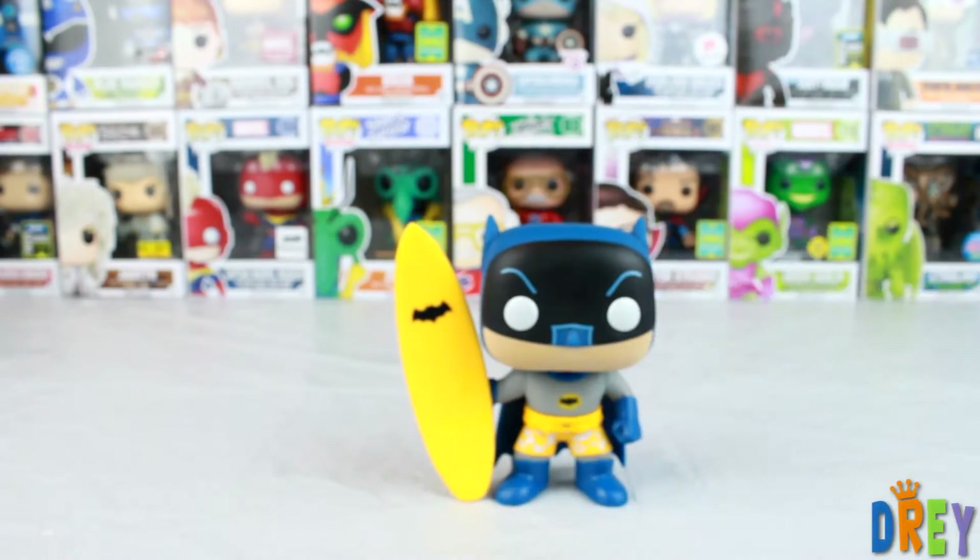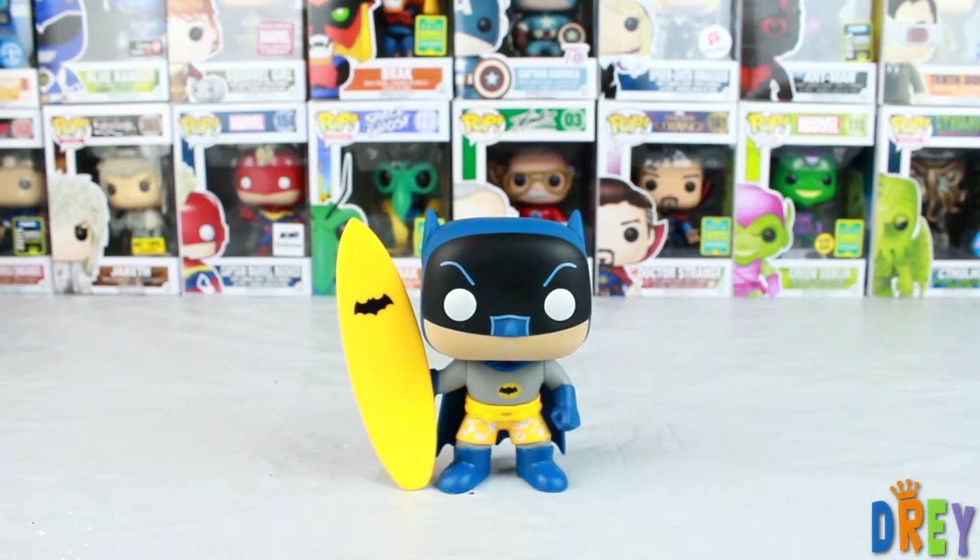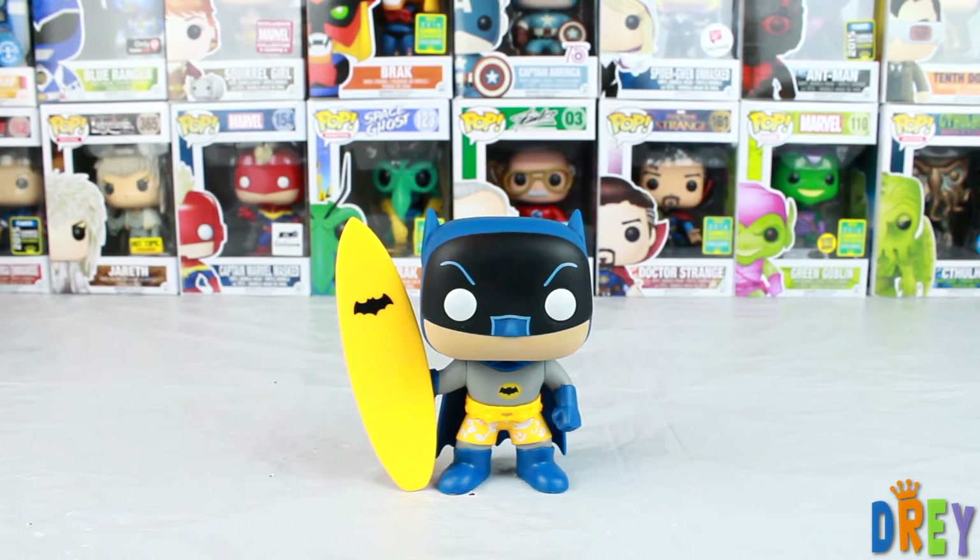I got it as a gift for a friend who taught me how to surf, so it felt like a no-brainer — also a fan of Batman. So anyway guys, that is the Surf's Up Batman from the Batman Classic TV Series Popline.